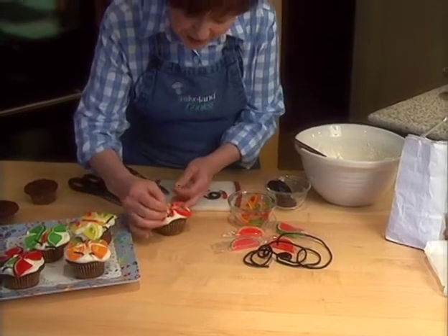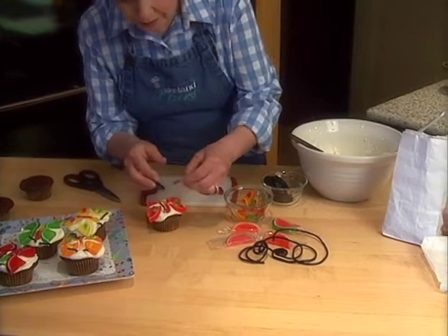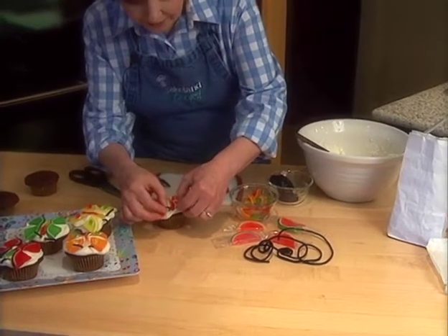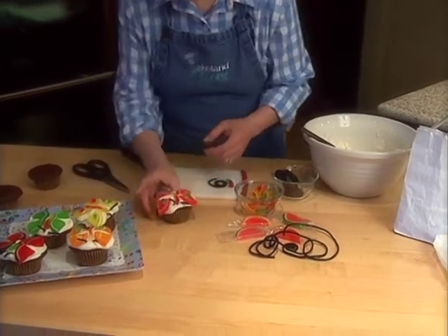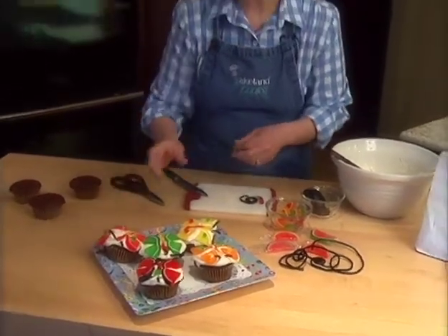Isn't this fun? Children will just love making these little butterflies. They'd be awesome for a little birthday party too. Put them on a plate together and it looks so festive. Everyone will have a happy Mother's Day this year. I'm Sue Doden and now we're cooking.